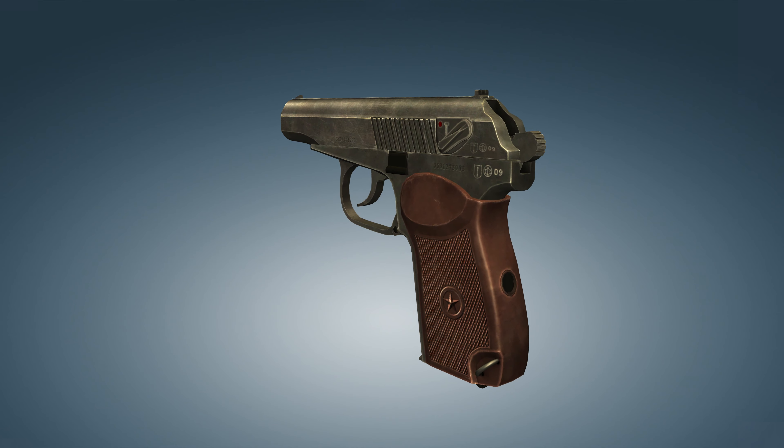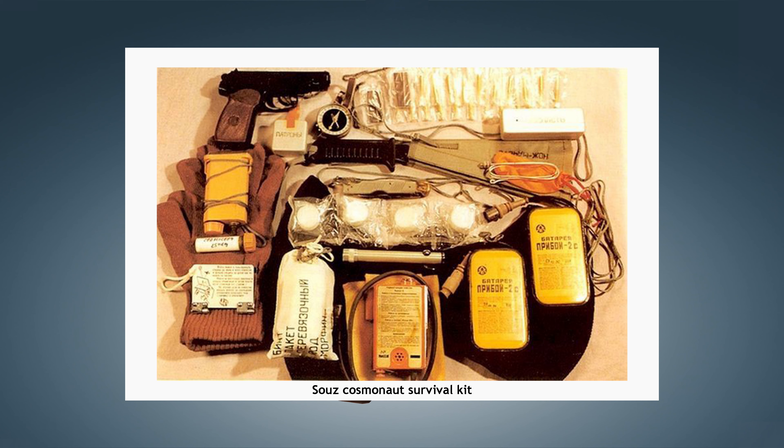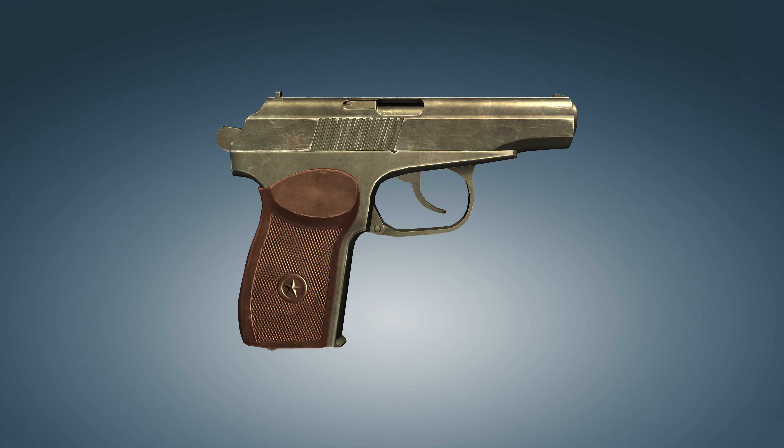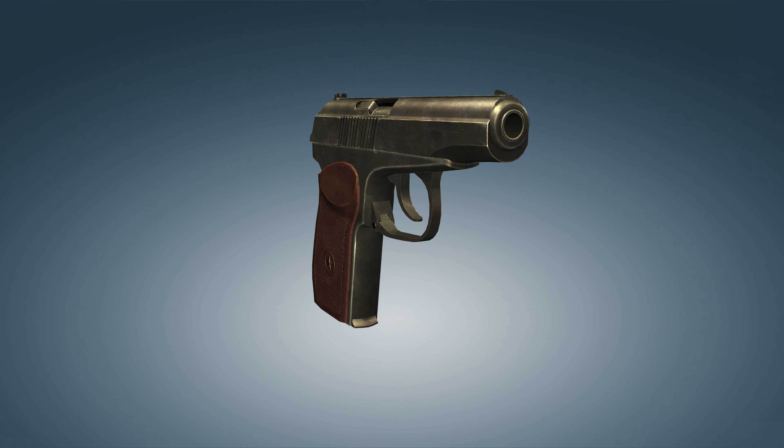I couldn't find photos of the kit from the first flight into space, but this is how the portable emergency supply developed in 1968 for the Soyuz spacecraft looks like. In the video, I used footage from the game World of Guns. You can find this game on Steam, Google Play, or the App Store.